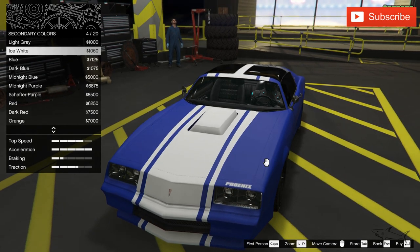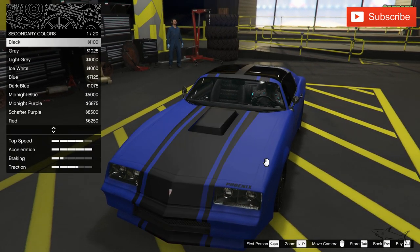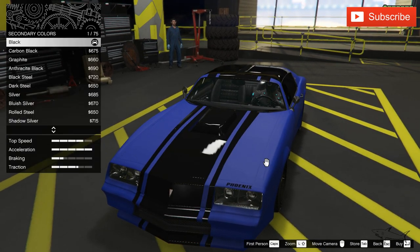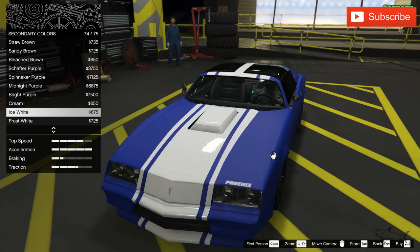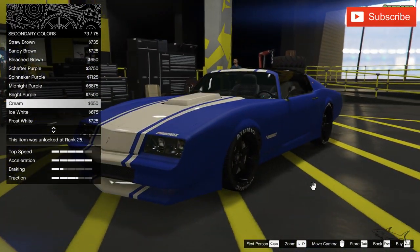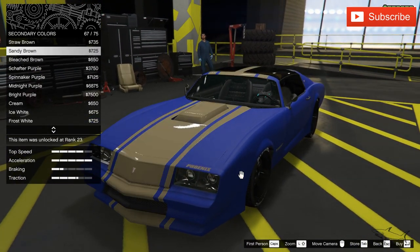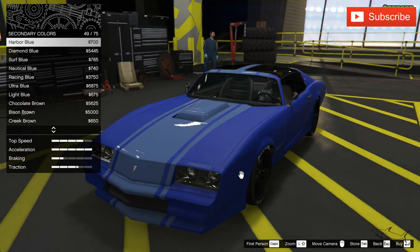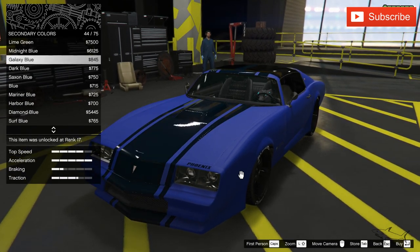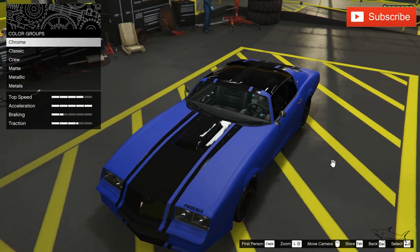A matte color might not be the best fit for the secondary. Maybe if we use that matte white — that could work. So I'm deciding between the metallic white and something a little bit darker like the midnight blue. Let's take one more quick look and then choose. This is a very important part of the car, which is why I'm spending this much time on the color.